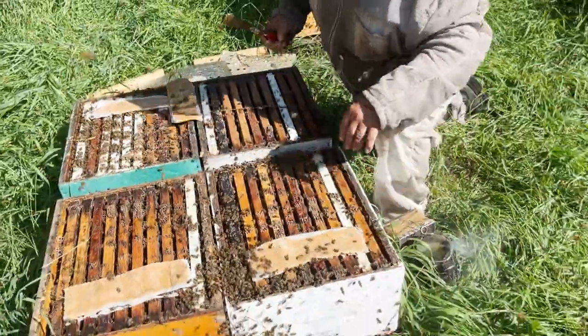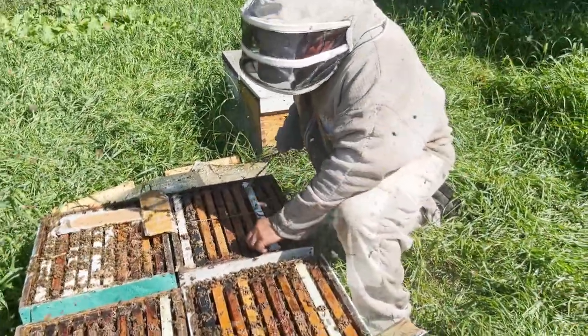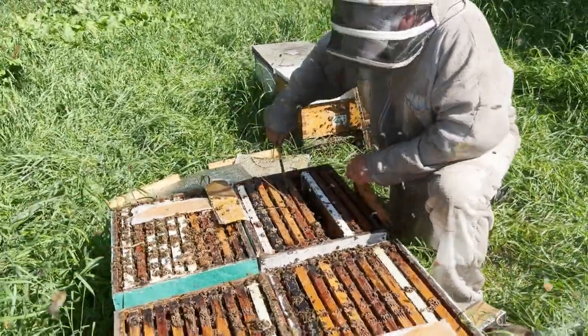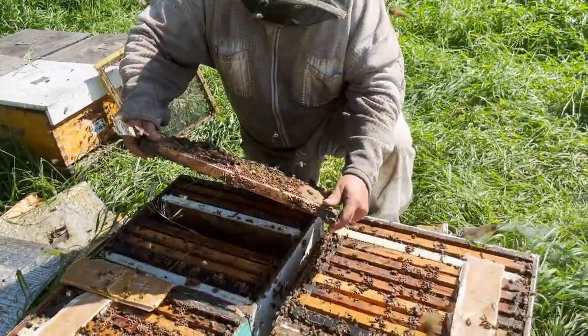Another one, but this one here — something's wrong. Let's find out what it is. And lo and behold, the drone layer queen.